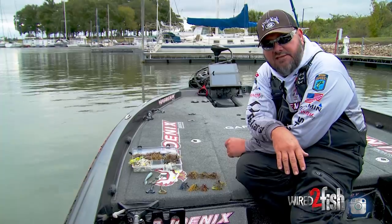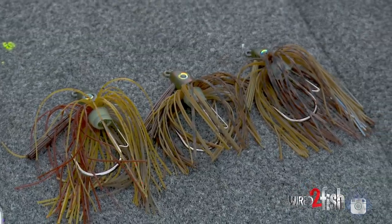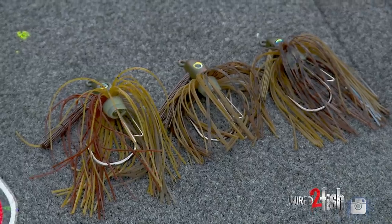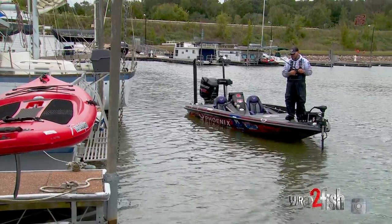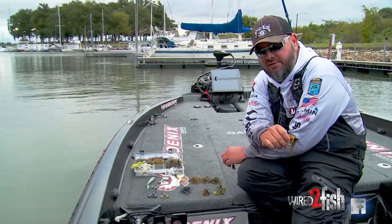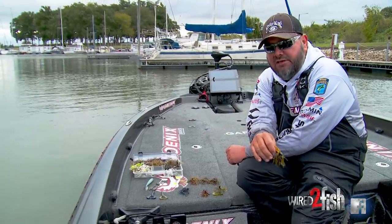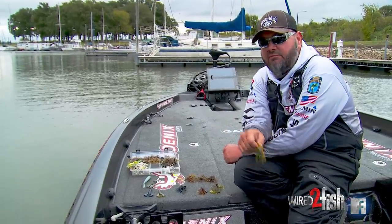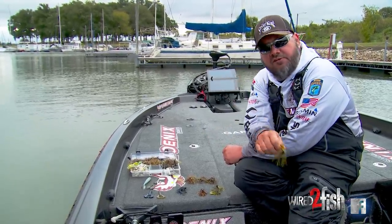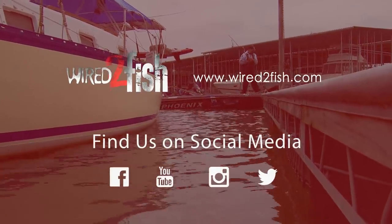Just some things to think about the next time you're picking jig weights: think about the water temperature, think about the cover that you're fishing, and how fast and how aggressive the fish is. What I try to do is fish as heavy a jig as I can get by with. A lot of times that's only a three-eighths, but if it can be a three-quarter, I want the three-quarter in my hand — because the more casts I make, the more fish I'll catch. If the fish is aggressive and they'll bite the bigger jig, just simple things to think about when you're picking jig weights.